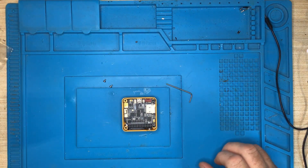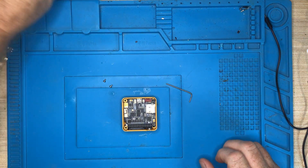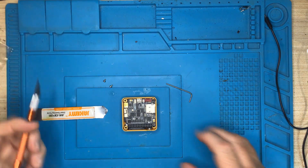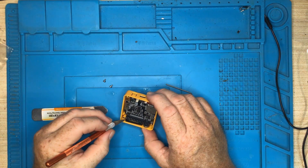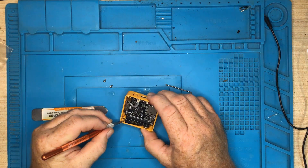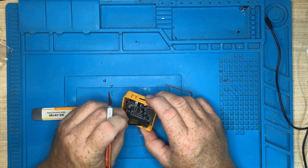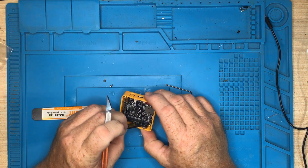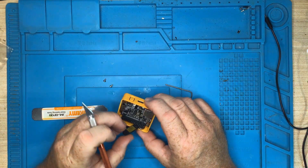Next, we need to remove — or at least dislodge — the speaker. This is a speaker here. You just want to pull it up very, very gently because it does have some wires connected. So we're just loosening this — there are some wires underneath.